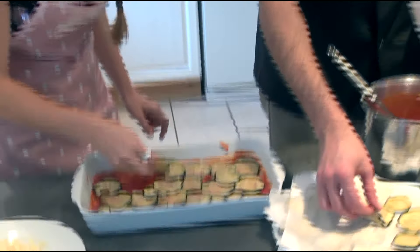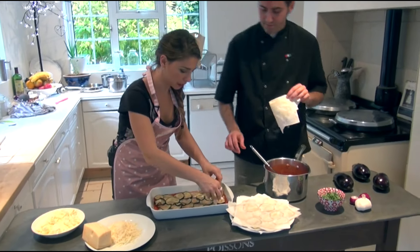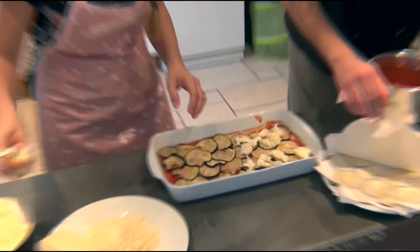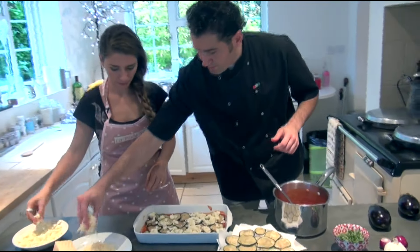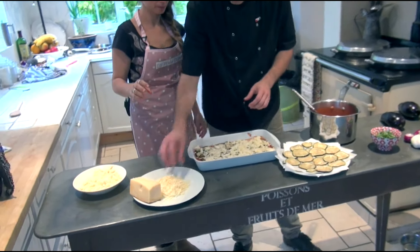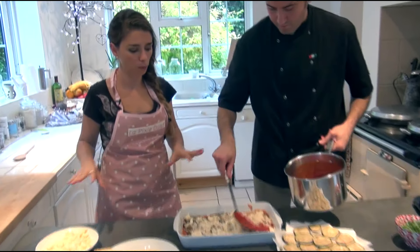Very nice and tasty. Then the next thing we're going to do is put some mozzarella chunks all over it. Then a tiny bit of parmesan everywhere. Let's add some more tomato sauce. Once you've got this layer, we'll repeat the whole procedure again.